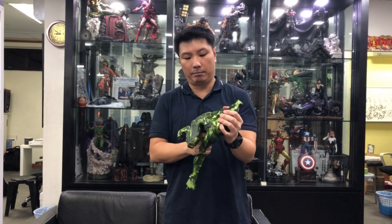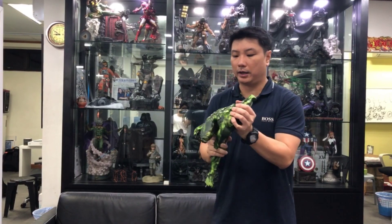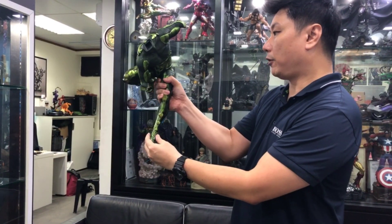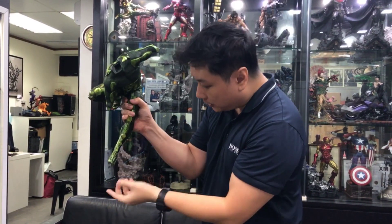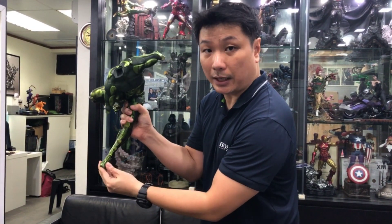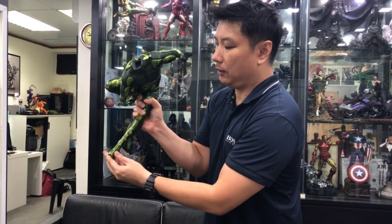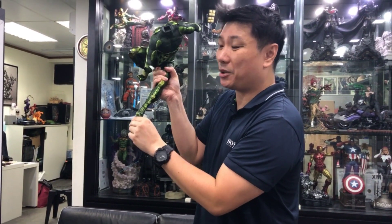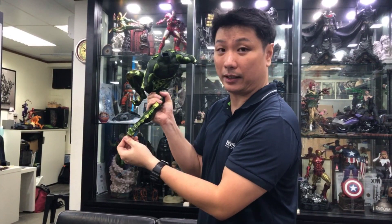I believe the breakage is a case of not using the right angle — maybe it's the positioning. If you're trying to fit the statue in while leaning it back and forth, the variation in angle changes a lot. These are meant to be really accurate fits, so if you change the angle and go in the wrong direction, things won't fit, and when you try to force it, bad things happen.